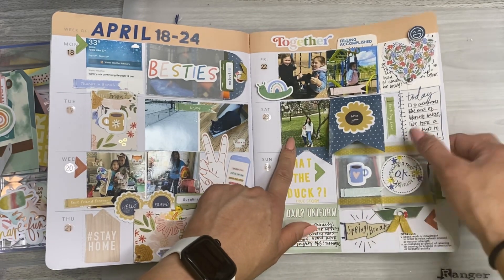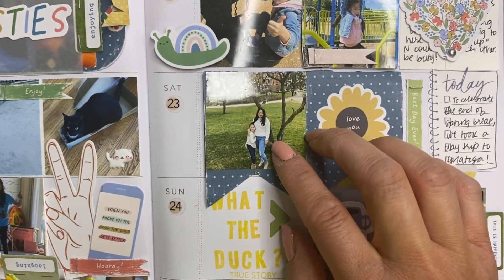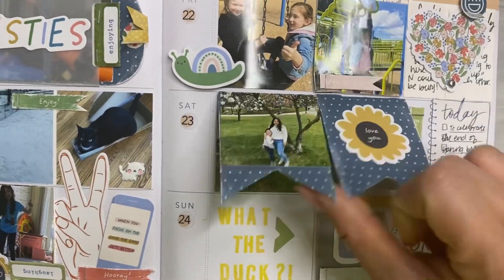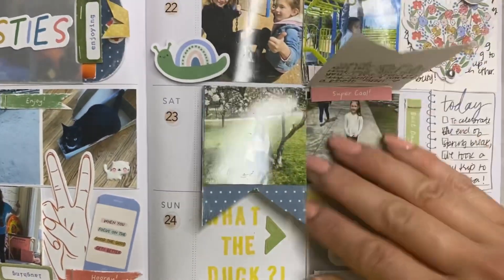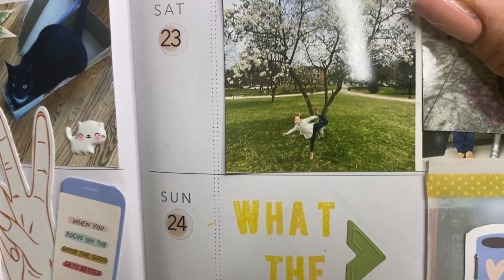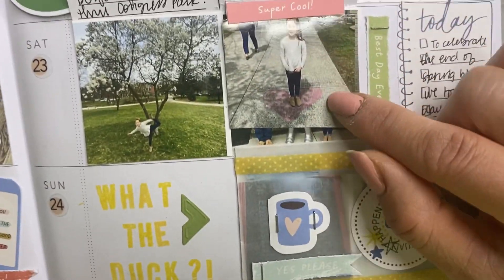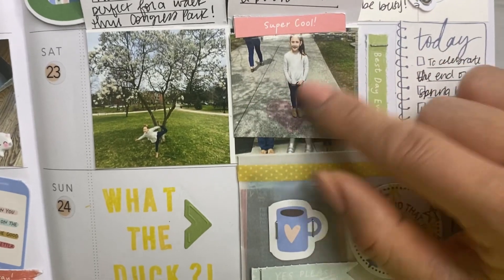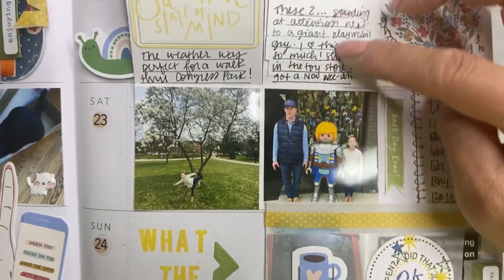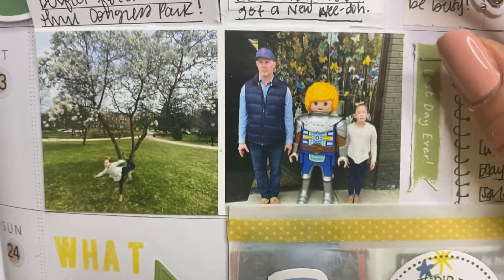Nora likes to dress like my twin a lot of the time — she wanted to match outfits to the best that we could. So that's us in front of this really pretty tree in the park. And then I did some flip ups here with some journaling. There's Nora by herself — she's like, 'Mommy, take my picture.' And when we were walking to the park, Nora found this little chalk sign. You can't see it in the picture, but it says 'God loves you,' and she wanted to stand in the middle and get her picture taken.